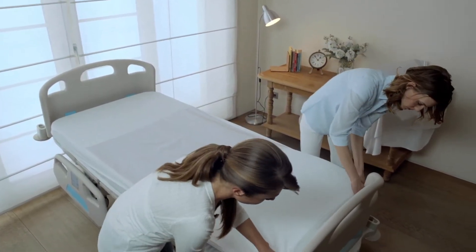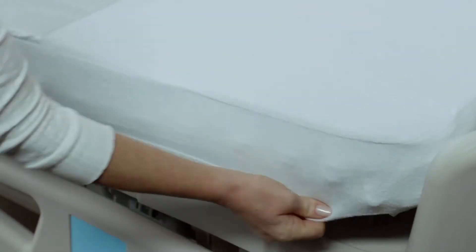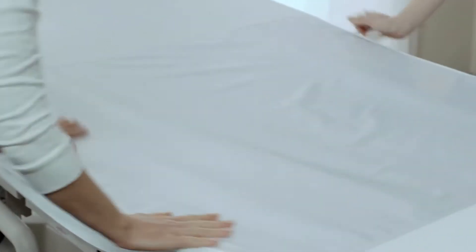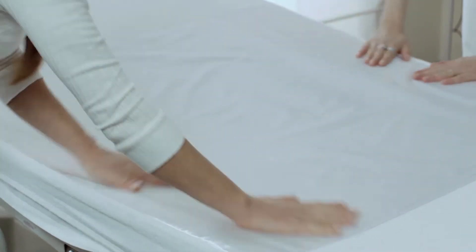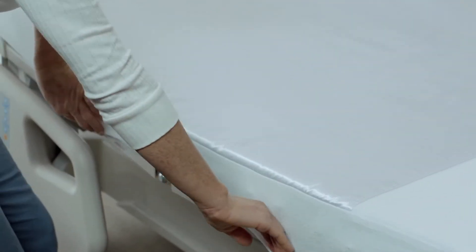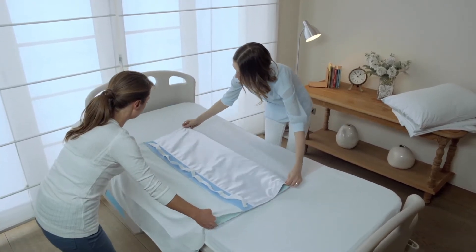AbsoSlide and CaressSlide are designed to increase safety and comfort in handling and positioning patients. With its friction-reducing satin surface, CaressSlide becomes a perfect patient transfer product when used together with AbsoSlide. AbsoSlide is a patient transfer aid with all the benefits of a washable, reusable underpad combined in one product.